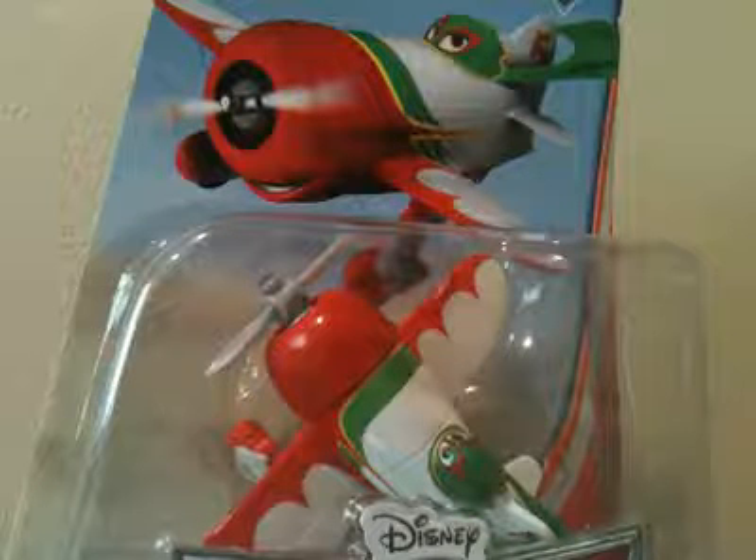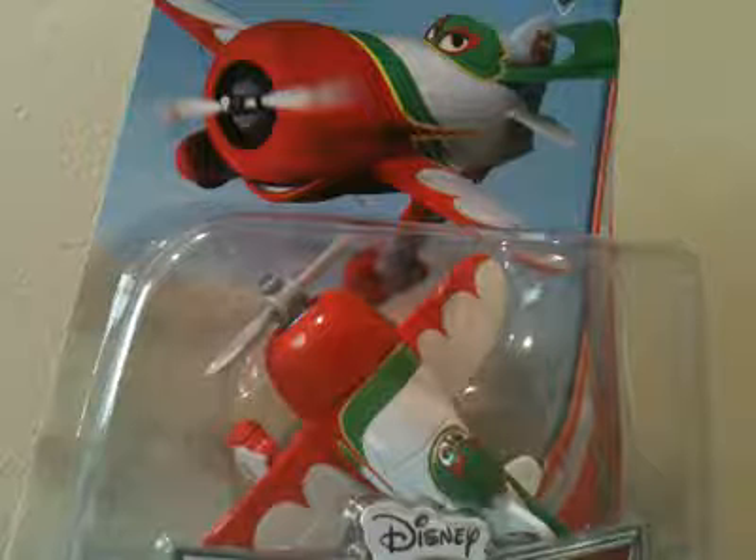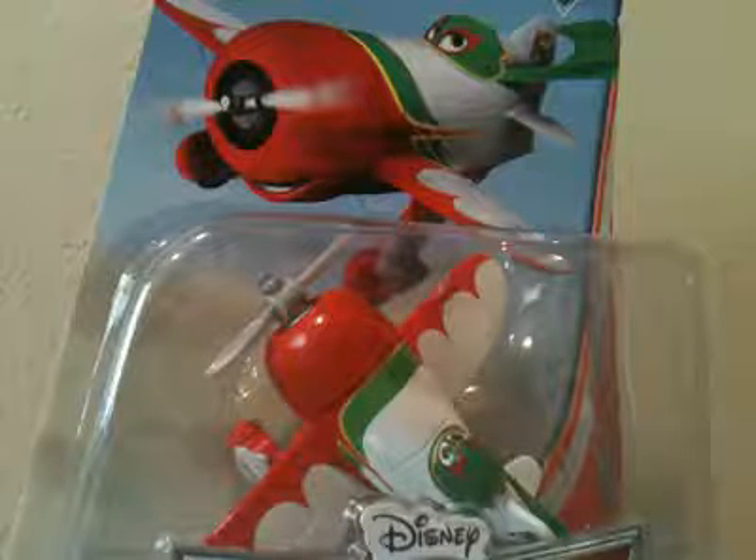Hey guys, welcome to Cars and Planes Movie Toy Collection. Today I'm going to review El Chupacabra, my third Planes Movie Toy.